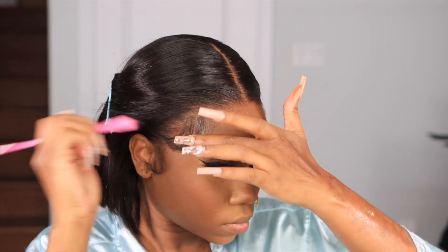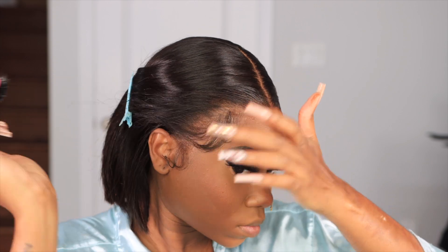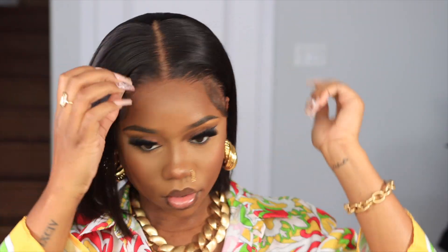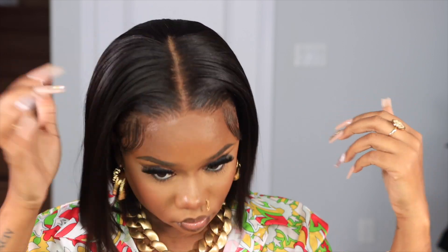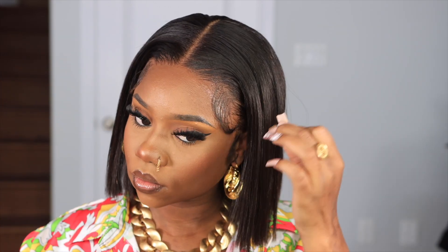Now I'm going to go back in with a little bit of Ebin — I keep saying Got2b, but it's Ebin — on the parts that are lifted when I cut off the lace. Then I let it air dry. And this is the final look — I am absolutely in love with this bob!